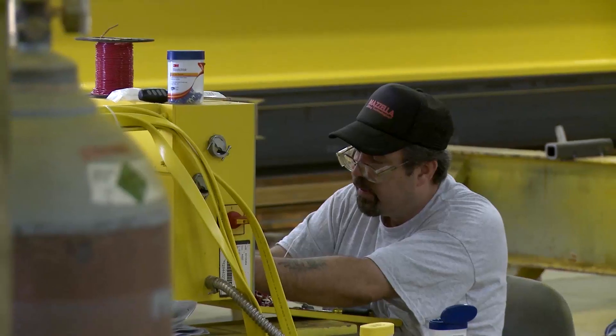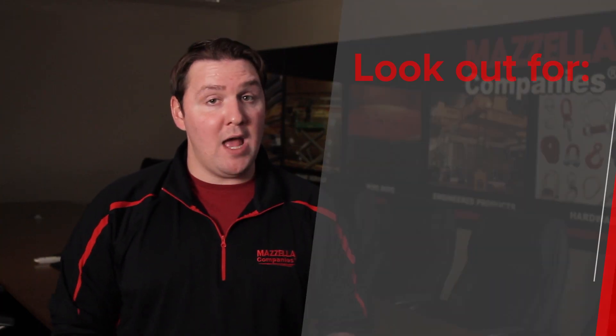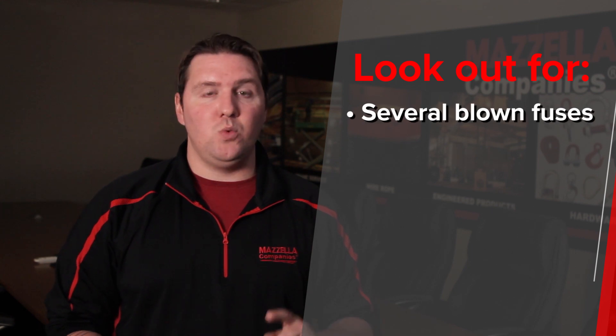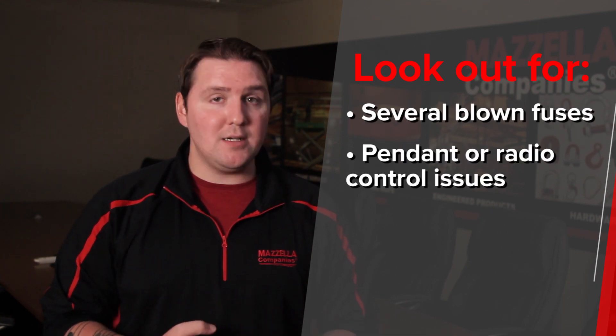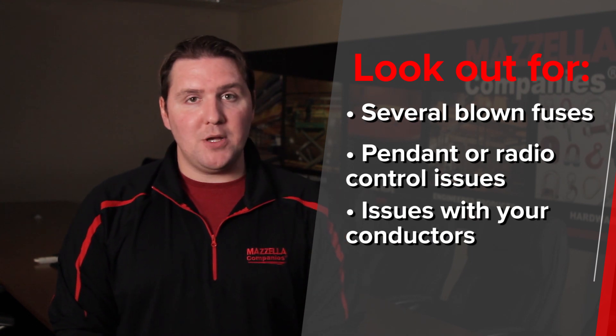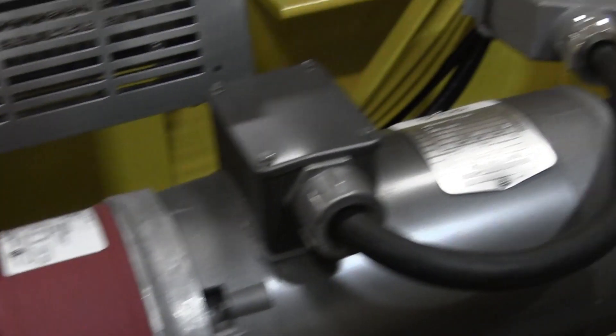Four: issues with your overhead crane electrification system. When you're dealing with electricity, you've got to make sure that exactly the right person is working on that system. If you're having issues with blown fuses, your pendant control or radio control system, or you think you're having issues with your conductors, bring in a third-party inspection company or an overhead crane technician to do that work for you to keep your employees as safe as possible.